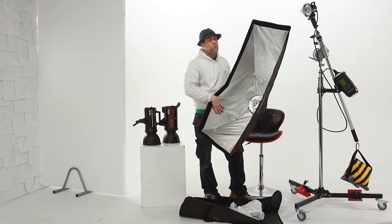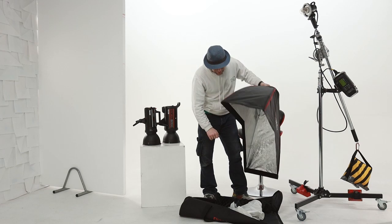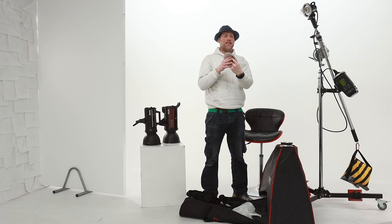It has a silver inner giving you a really nice specular range of light. And where this softbox differs from others, it comes supplied with a deflector dish in the middle.